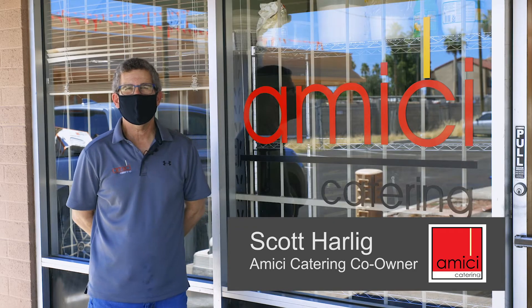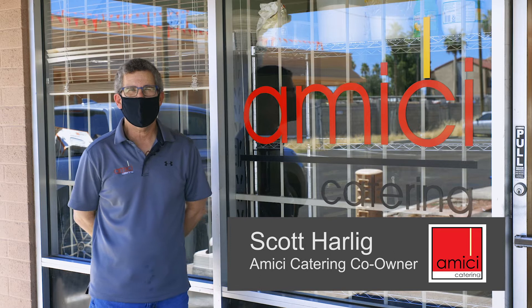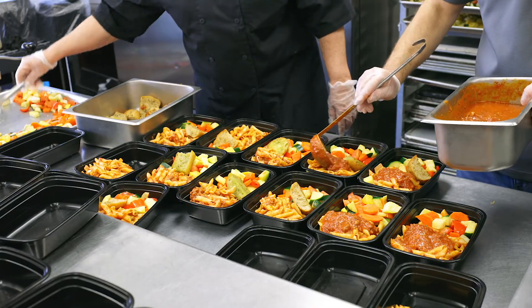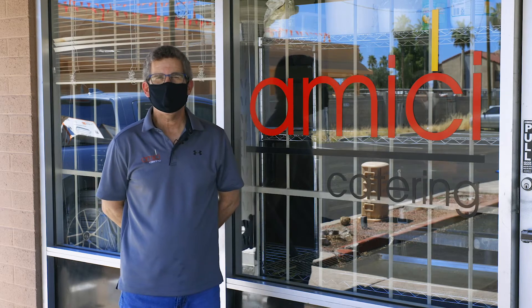Hi, I'm Scott Harlig. I'm one of the owners of Amici Catering along with my wife Lori and our chef Miguel. This week we are preparing hot meals for the Sojourner Center, the Banner Boswell Hospital, and the James Walton Veterans Home.